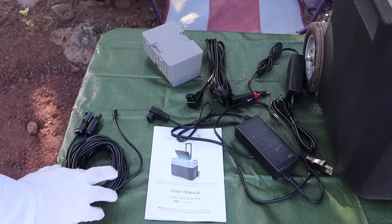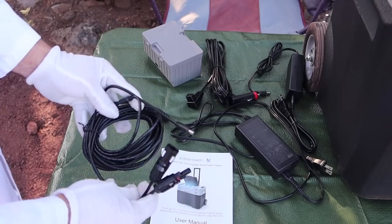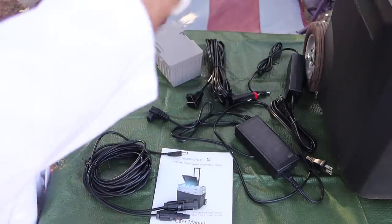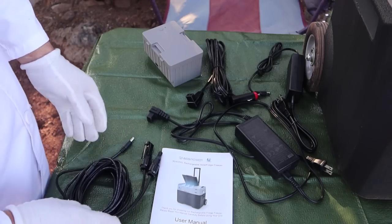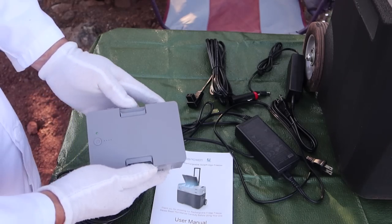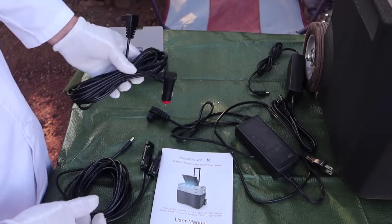So what comes in the box? Quite a lot. Of course you have the manual. This is an MC4 cable, a pretty long one that allows you to connect the solar panel, which is an optional add-on. It has an MC4 connector and you can run the solar panel out about 10-12 feet to the refrigerator. You can also get an optional extra battery. This model I got came with two batteries.